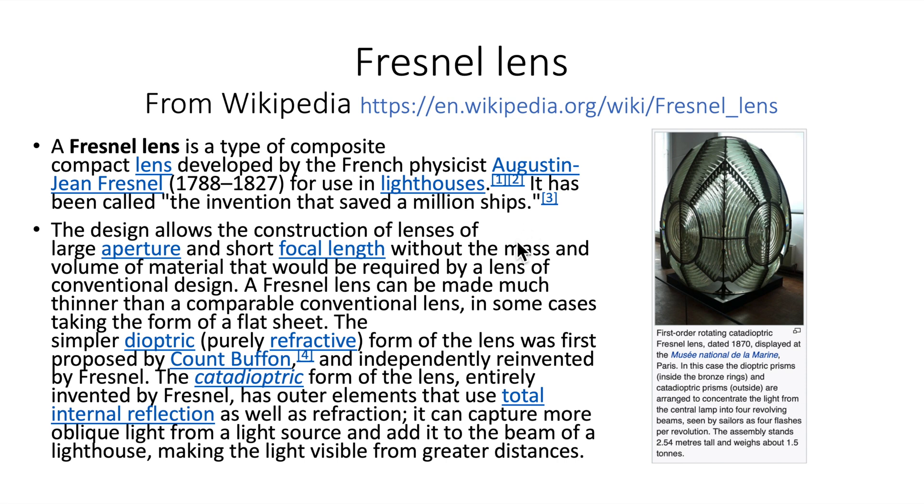I'm not going to try to read all of this to you. I'd highly recommend you go to the Wikipedia site on Fresnel lenses — there's a lot of good information there, and I highly recommend you go to it.